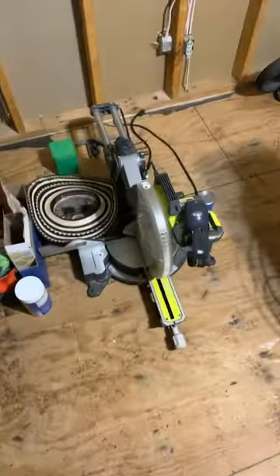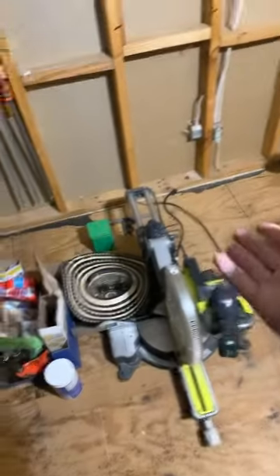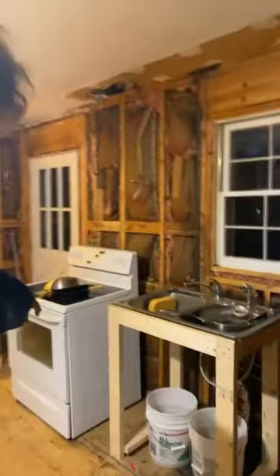I just wanted to break down the kitchen setup that I got going here. Here's my pantry area next to the saw, and we need to keep the saw here because those are the only grounded outlets in those. We put the fridge, got the air compressor, stove, my little sink setup, and then the prep area.